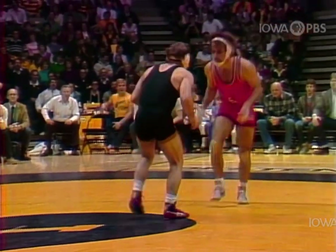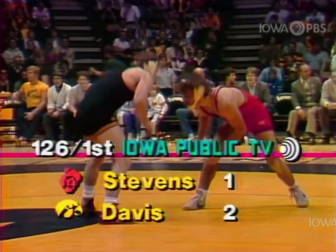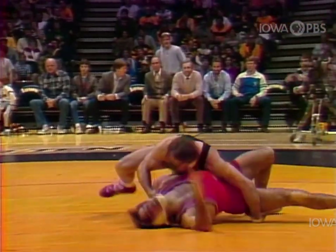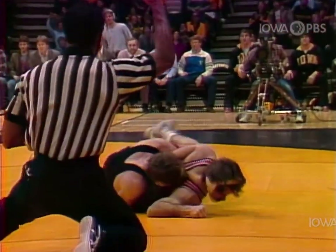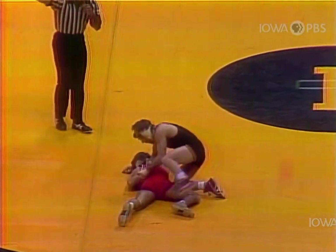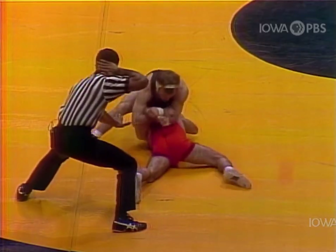We saw a nice little foot sweep right there from Davis to catch him on the way out. Now 2-1 after the escape. He's going to try to build his lead, maybe technical fall this man. Beautiful shot. Very nice carry. Got two. He was awfully close to putting Stevens on his back with a takedown too.